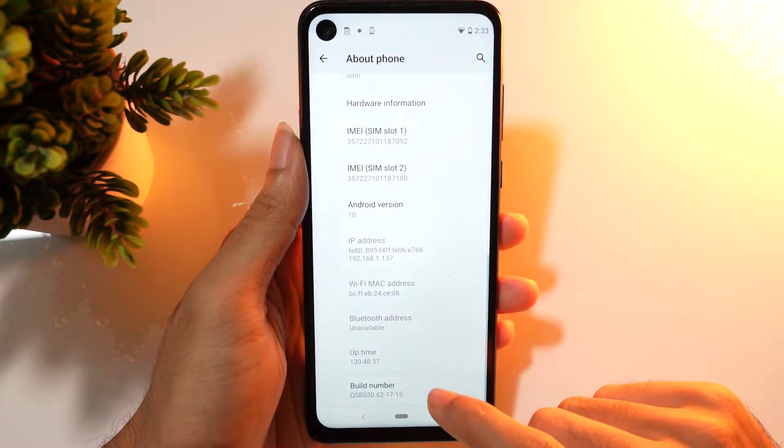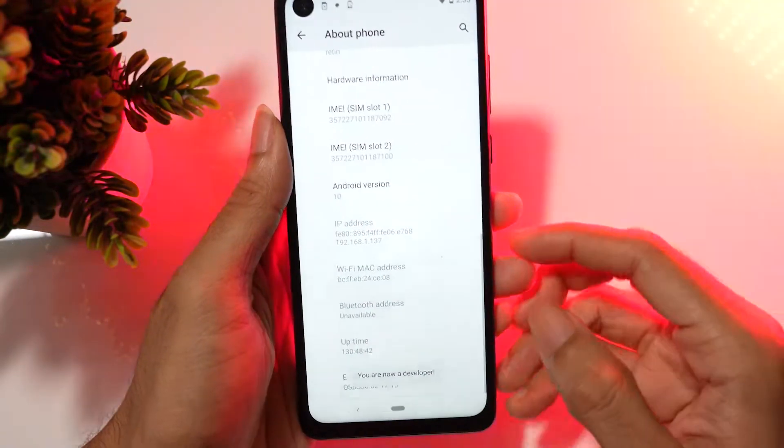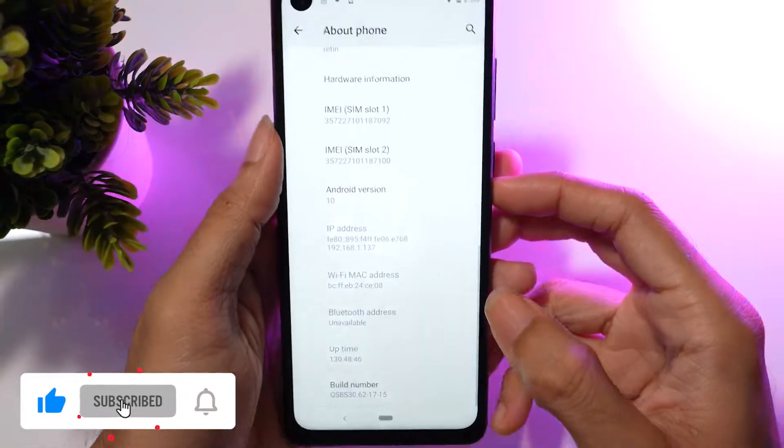Scroll down and look for the Build Number option on your device. Tap on the Build Number to enable the Developer Option. Once you see the 'You are now a developer' toast message, you can go back.